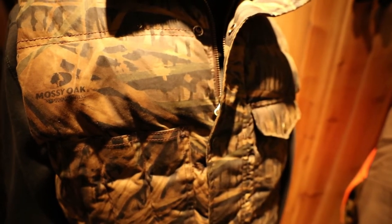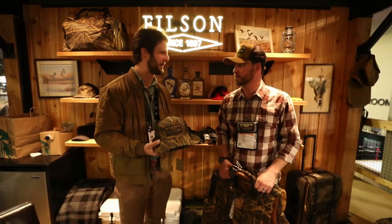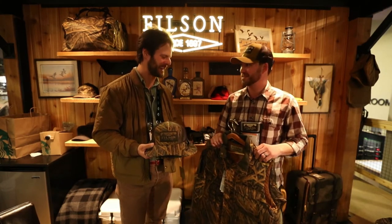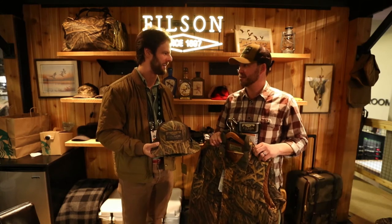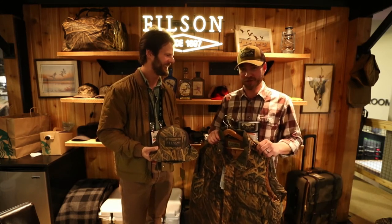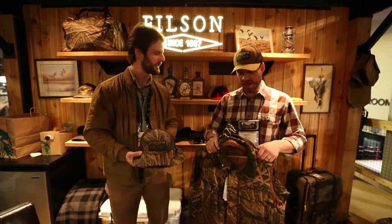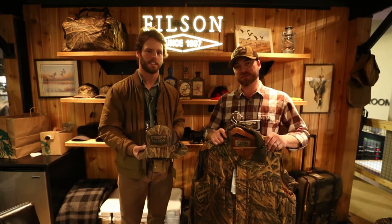We've already been back home — it's been nine, ten degrees, close to zero degree wind chill — and we've snuck a few of the samples out and we've been hunting the past couple weeks. They're incredible, they look good, and they're only gonna get better with age. Absolutely, and just like any other Filson item, it's guaranteed for life and most of it's made in Seattle, Washington.